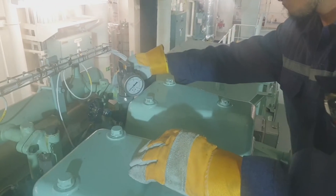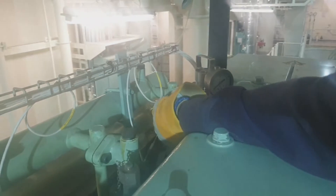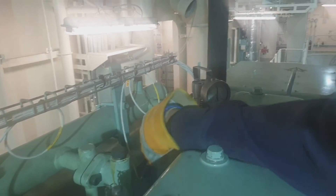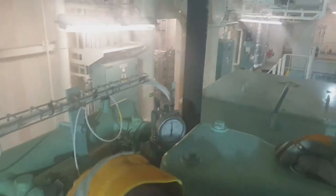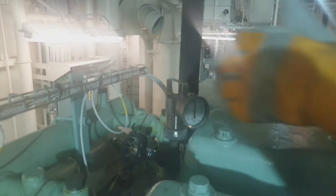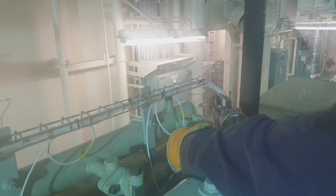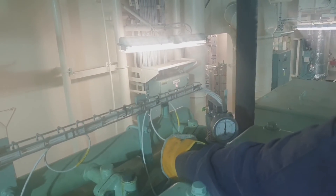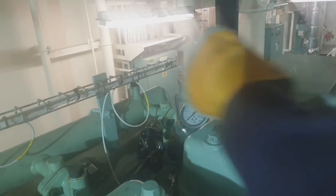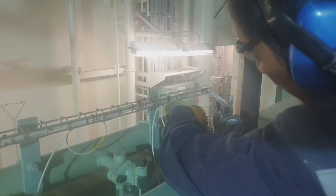Welcome and welcome back to my channel. For today's vlog I would like to share how to take performance on generator engine model MAN STX 6L23/30H. In this situation, I'm taking performance at a load of 50%, about 675 kilowatt of the generator, with an efficiency power factor of 95.1.